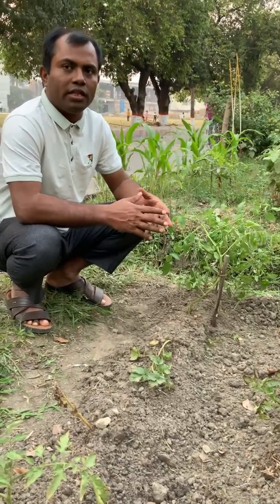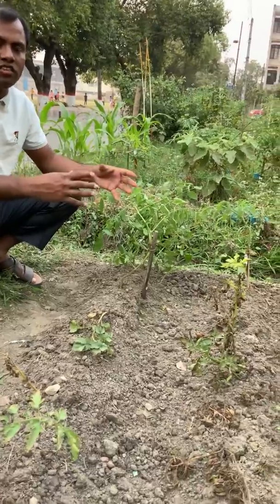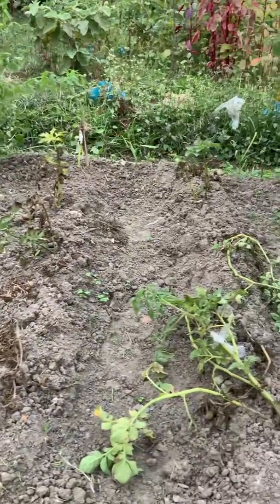Everyone knows that late blight disease was responsible for the Irish potato famine in the mid-19th century. It was caused by a fungal pathogen, Phytophthora infestans.